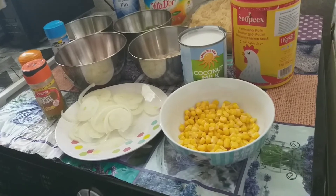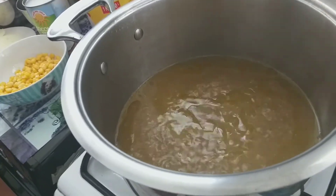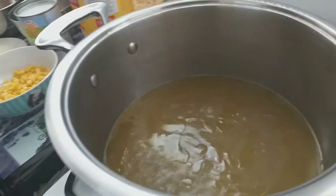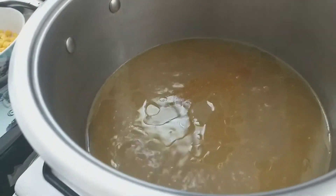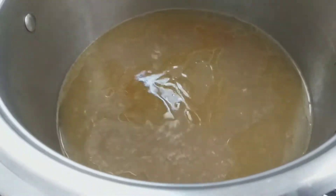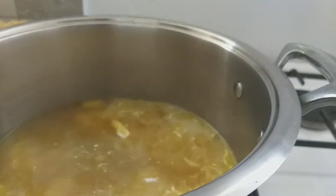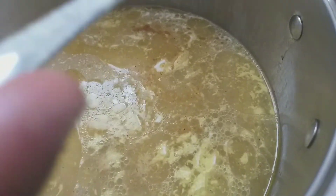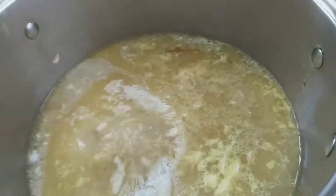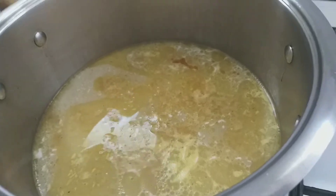In the pot here is my meat stock — I had it in my freezer and brought it out to make fried rice today. I'm going to add a little bit of curry, a little bit of garlic, and one cup of coconut milk, then three tablespoons of powdered seasoning cube. I'll cover the pot and steam for about 10 to 15 minutes.